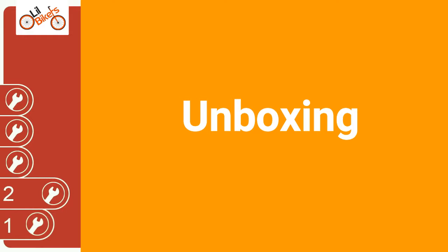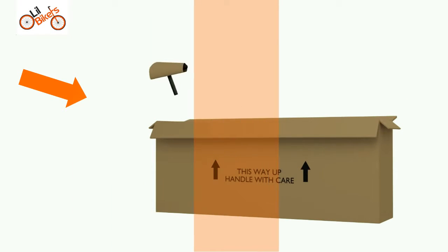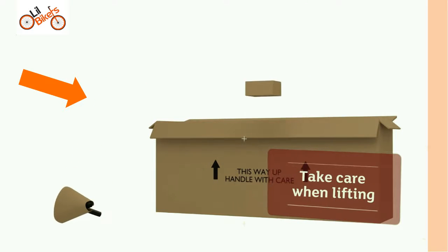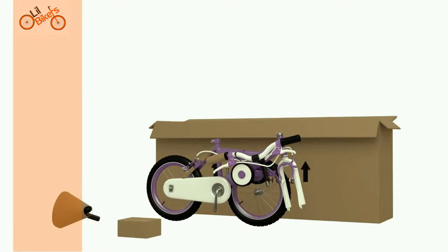Unboxing the cycle. Remove the seat and accessories from the box. Take extra care when lifting. When ready, remove the cycle from the box. Help may be required.